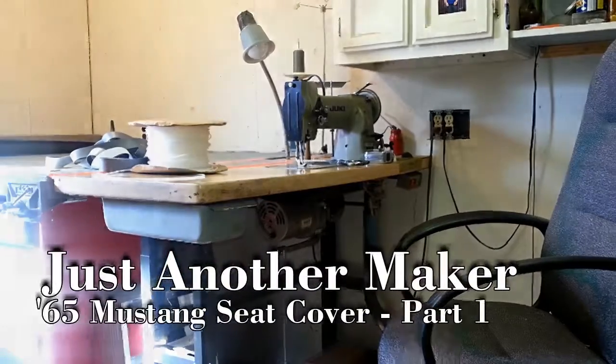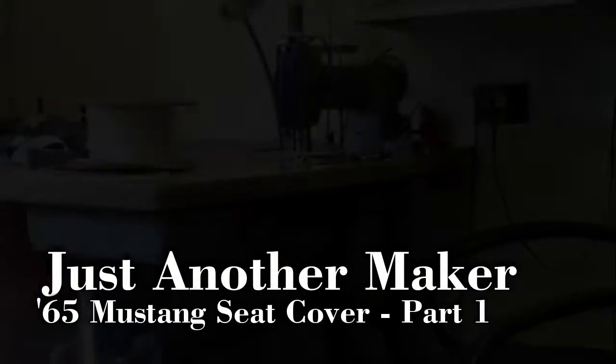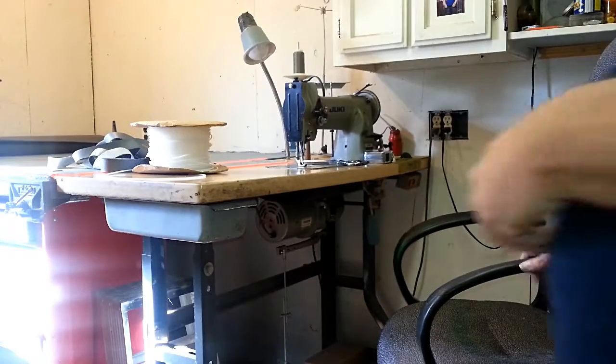Hello! Welcome to Just Another Maker. In this week's video, I am making a seat cover for a 65 Mustang Bucket Seat.